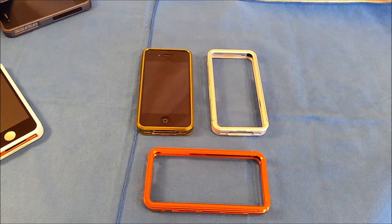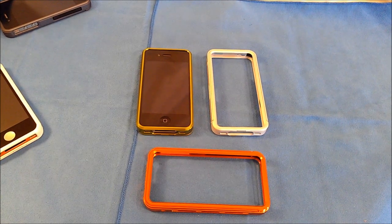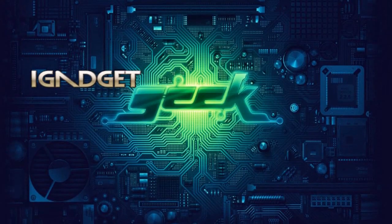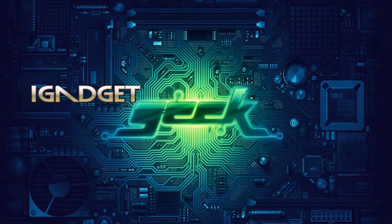This has been my review of the Xtrue Case aluminum bumper for the iPhone 4 and iPhone 4S. This is Roger with iGadgetGeek.